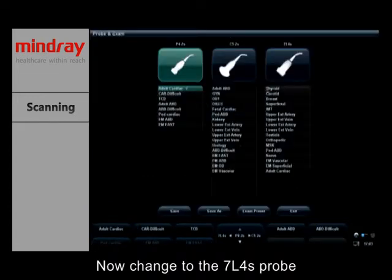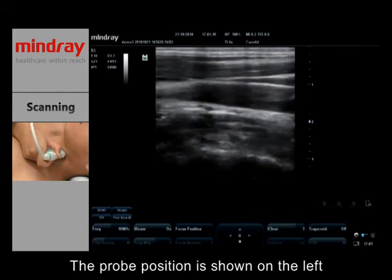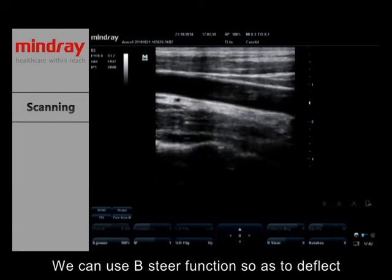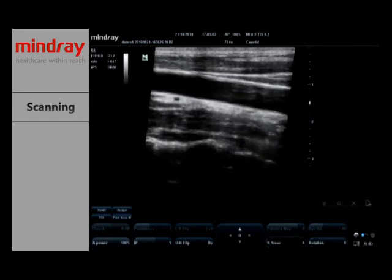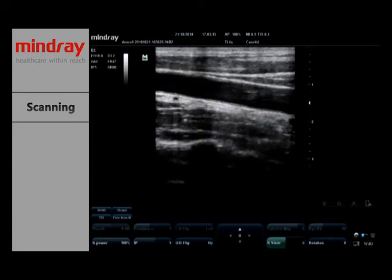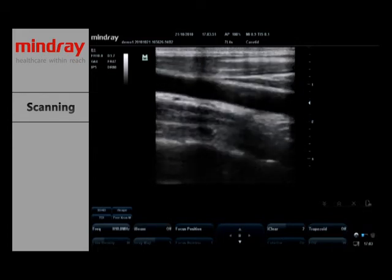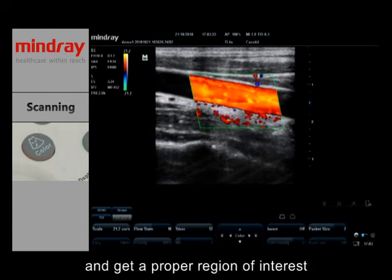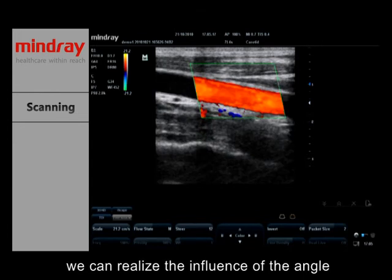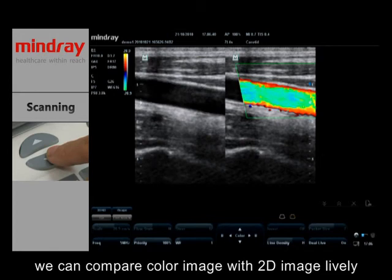Now change to the 7L4S probe with carotid exam mode. The probe position is shown on the left. We can use the B-steer function to deflect the angle of the beam. Using trapezoid imaging, we can get a larger far-field image. Start color mode and get a proper region of interest. By changing the angle of the ROI box, we can observe the influence of the angle on blood flow display. Turning on Dual Live, we can compare the color image with the 2D image in real time.